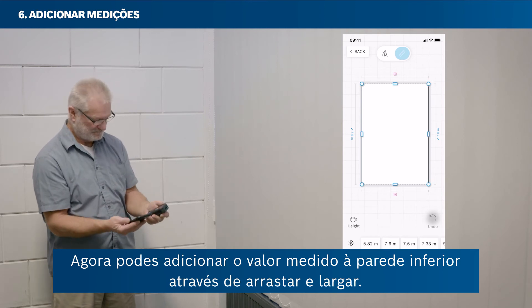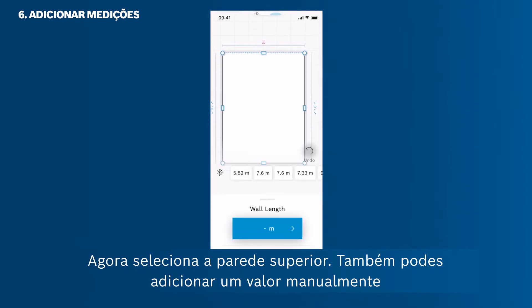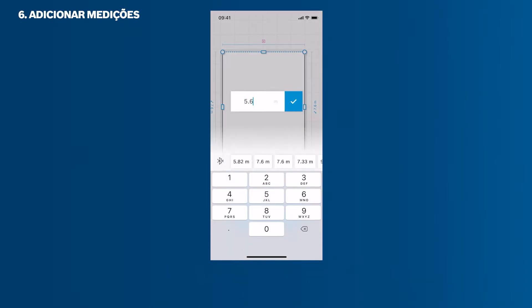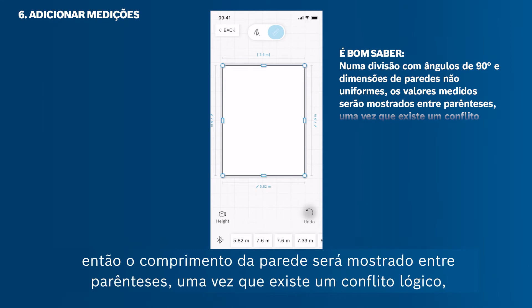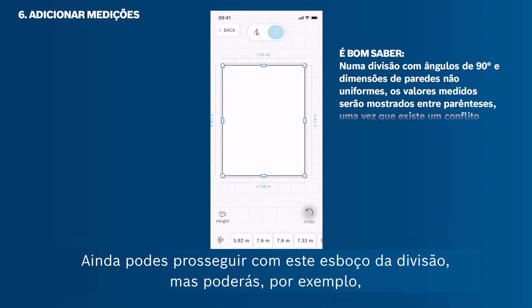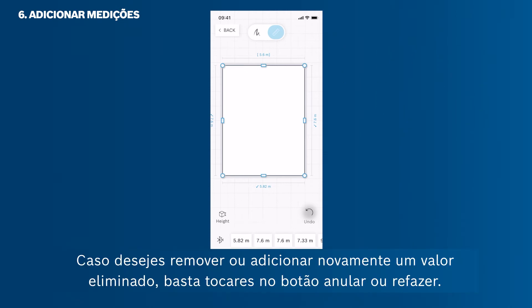You can add a measured value to a wall via drag and drop from the list. You can also add a value manually by tapping the blue button in the bottom area. Be careful — rooms usually don't have opposite walls with the exact same length. If you set up a room with 90-degree angles but measure walls that aren't even, the wall length will be shown in brackets due to a logical conflict, and the app cannot calculate the floor area. You can still proceed with this room sketch, but cannot, for example, calculate the floor area. Use the Undo or Redo button to remove or restore values.